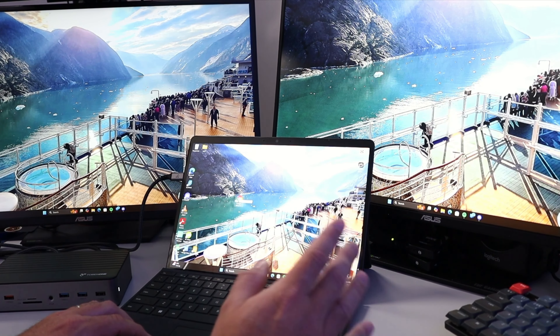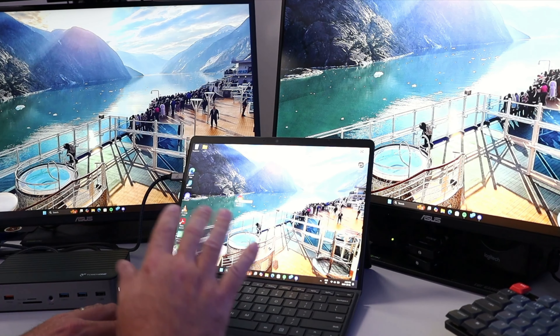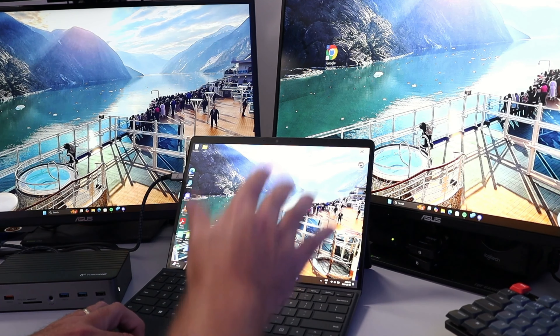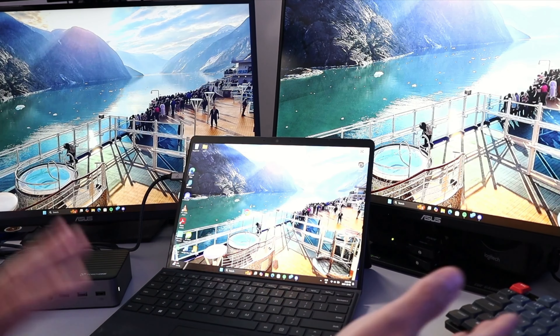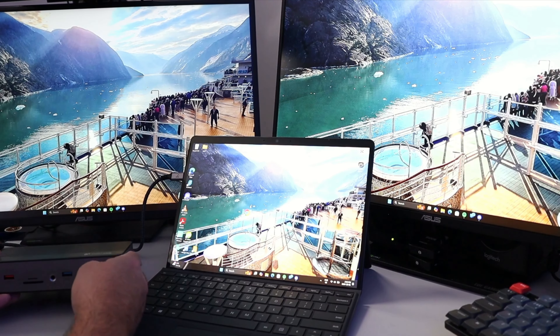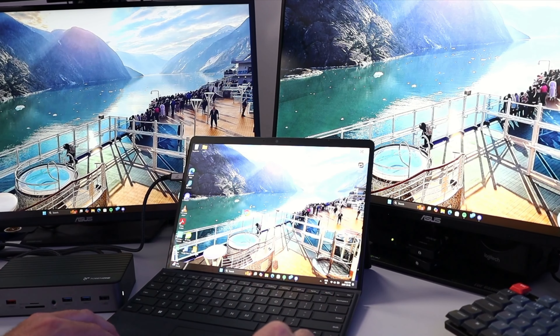After switching the HDMI input on the monitors and installing the drivers, it worked right away. Moving the cursor off the right side of the laptop shows up on the right monitor, and moving off the left side shows up on the left monitor — giving a huge multi-monitor setup running from a small laptop. This is great for working on the go, gaming, or anyone who wants to expand their system with extra ports.